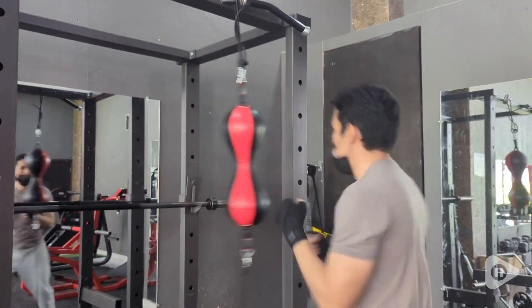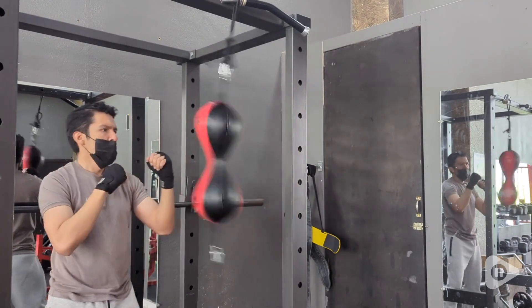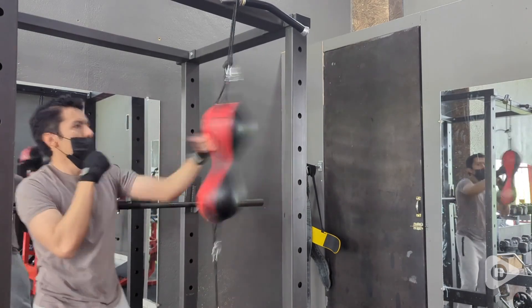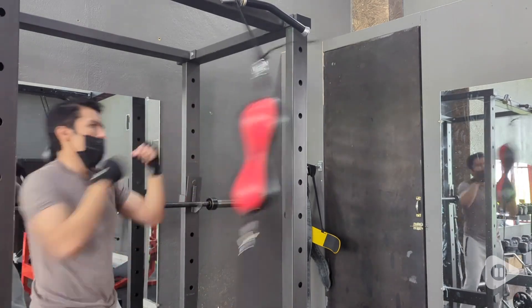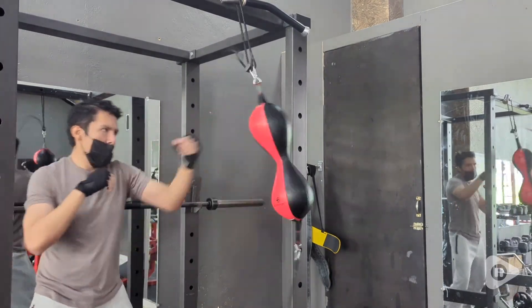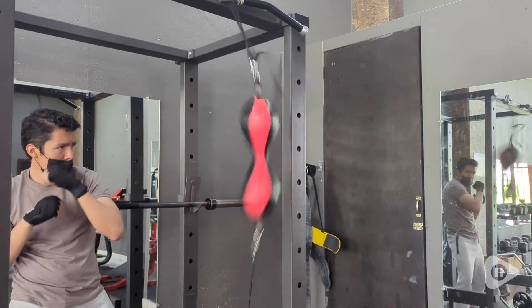This punching bag is very versatile. You can practice a wide range of punches and combinations and it can definitely be used with different training routines. My husband loves that this offers a really great cardiovascular workout. It also helps him improve his endurance and overall fitness. So if you're looking to spice up your workout routine, definitely check out this Boxer Point double-ended punching bag. But that's just my point of view.